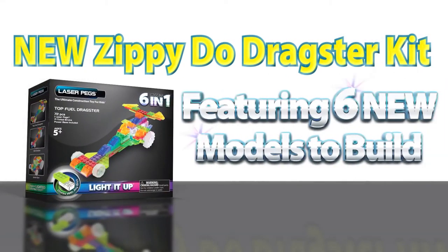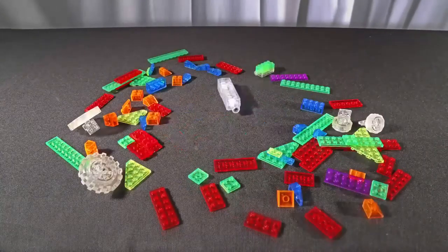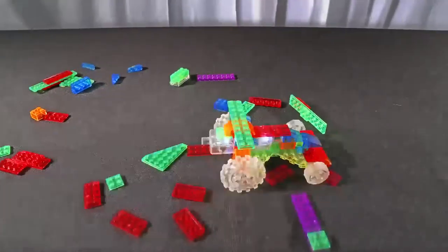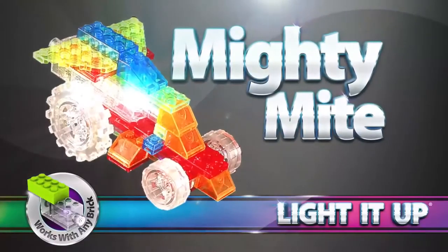Laserpegs presents the all-new Zippy-Doo Dragster Kit, featuring six new models to build: the super fast top fuel dragster, the Maha buggy, and the mighty mite.